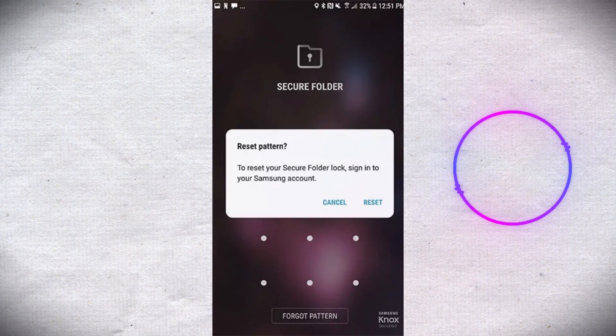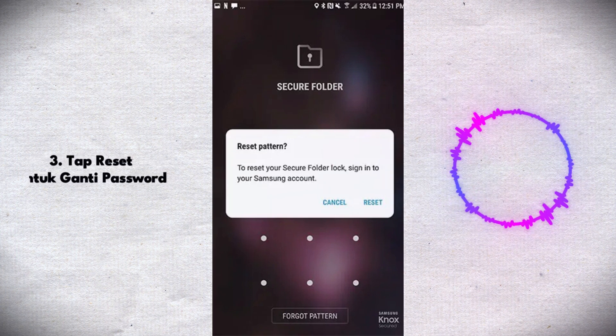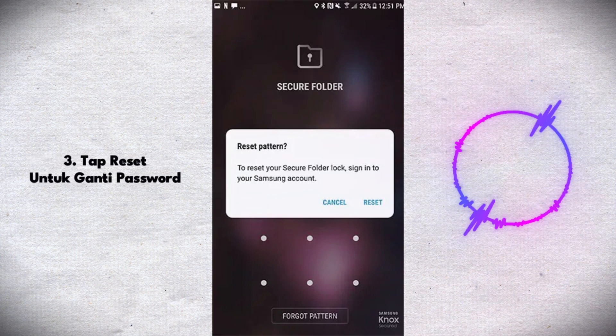Open your secure folder. Try to log in and select forgot password. Samsung will ask you if you want to reset the password, pin, or pattern. Tap on reset.